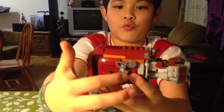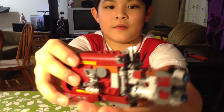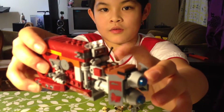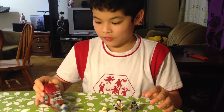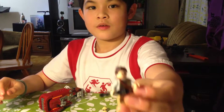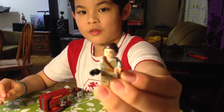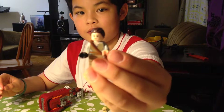This is the tools. And this is where Ray sits. This is the characters. This is Ray. You can see he has a helmet.